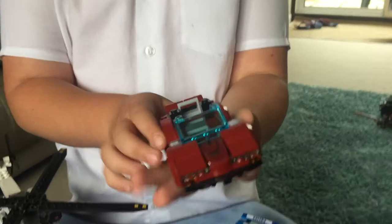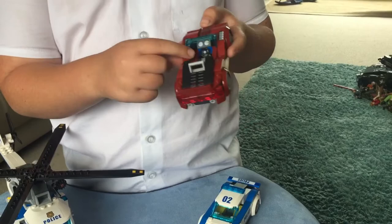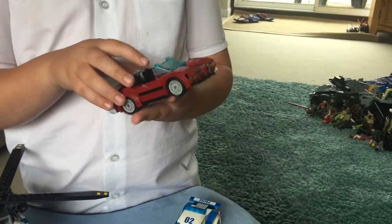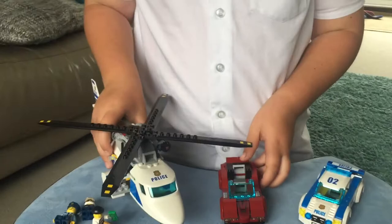Now we come to the robber's truck - the Lamborghini. I like the sticker here, it looks like you can see the engine. That's probably my best part of this Lamborghini. It has a single seat, same as the police car, with a steering wheel. The back of it looks really cool. Underneath you've got this little edge bit with quite a lot of stickers - pretty much all of these are stickers.